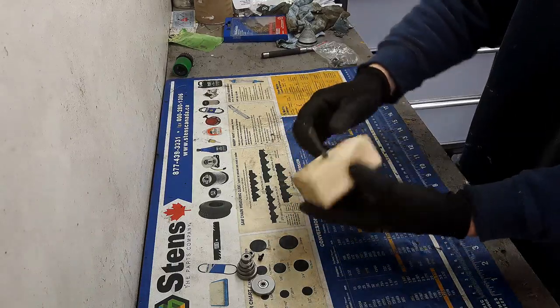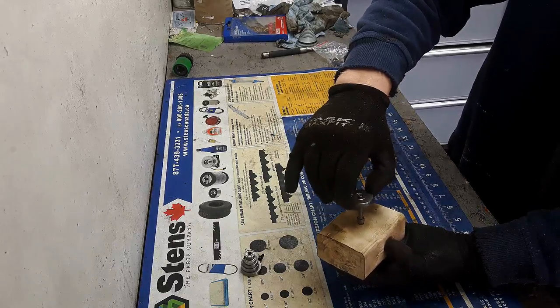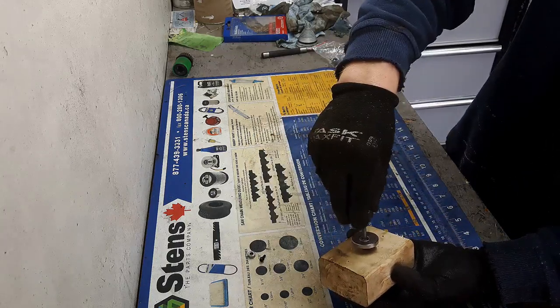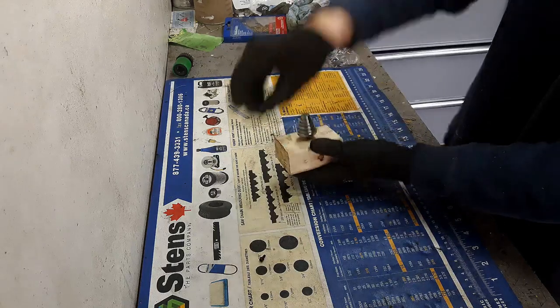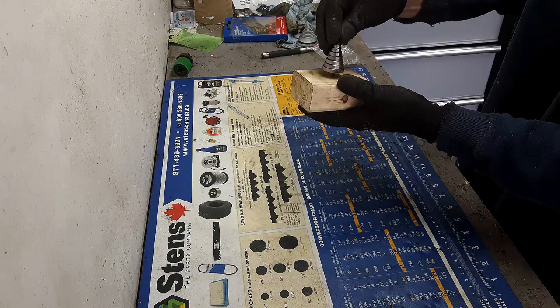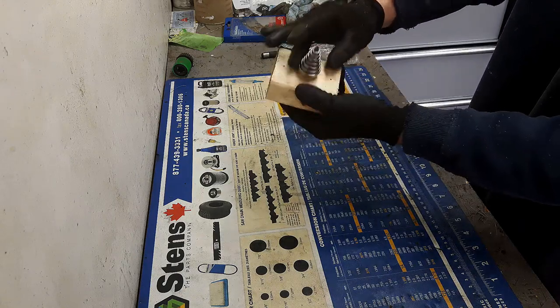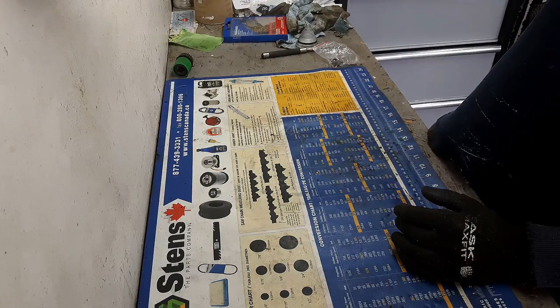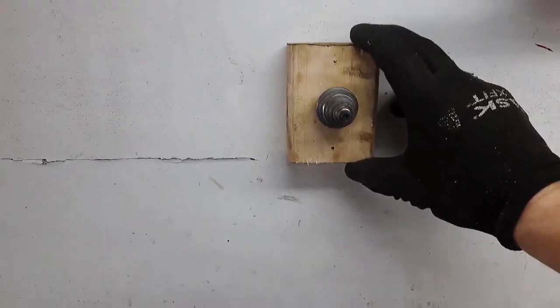I got it in almost all the way — I left a little bit sticking out in case I ever need to pull it out. Now I'm putting all the bearings back on. It spins pretty well. The last thing is to mount it up on the wall like this, and then we're ready to test.